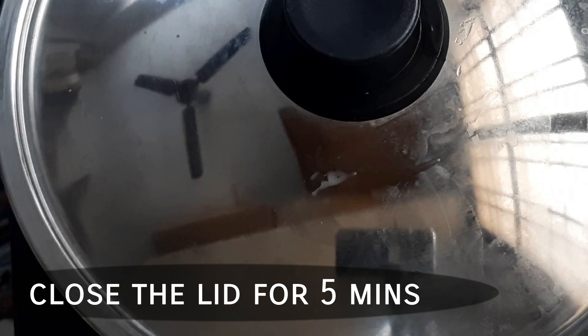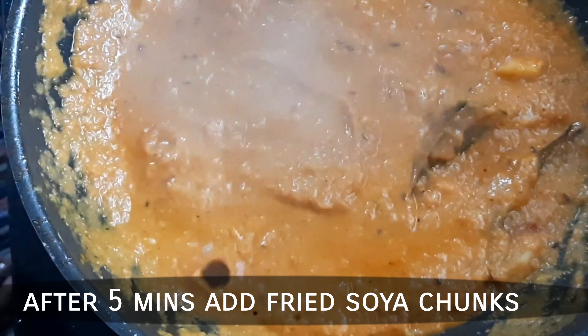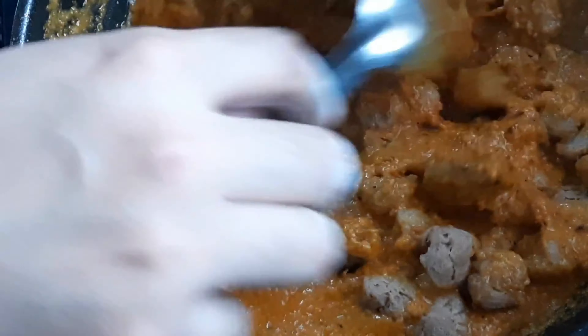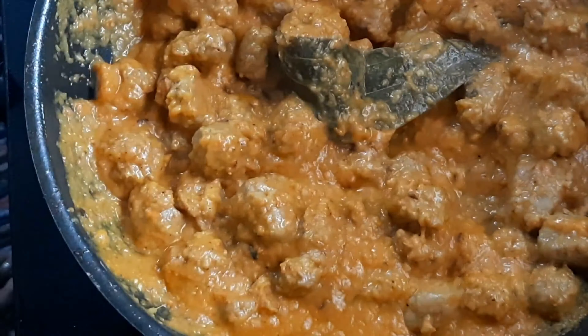Cook for about 5 minutes. After 5 minutes, cook for a further 3 to 4 minutes, placing the pan on the stove. Wait until everything is cooked through, keeping the pan on the stove for about 5 more minutes.